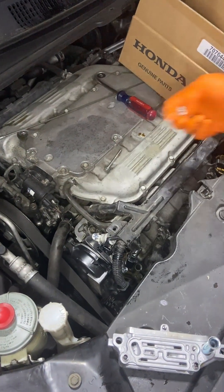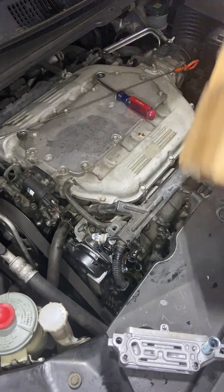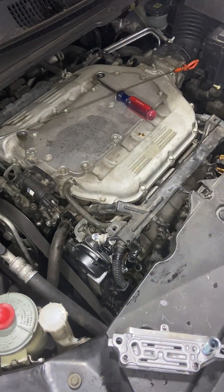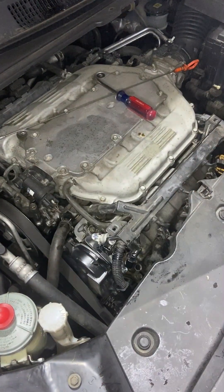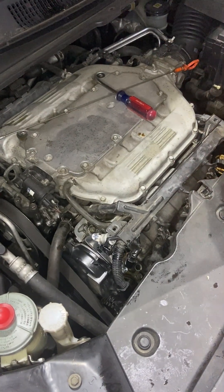Let's clean this up. Always save the old parts. Start putting all these connectors back.